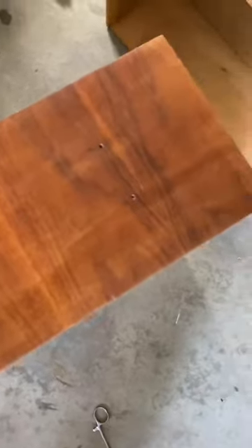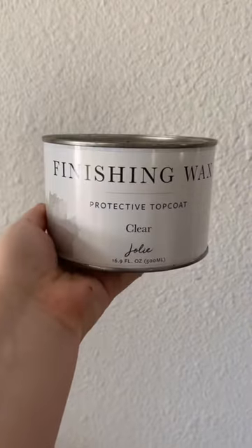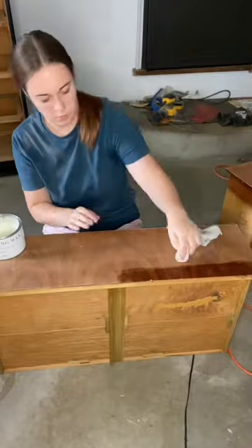Let me show you how I got these drawers looking like this to this. These drawers were already sanded down to raw wood, and the magic is in this wax. This wax is the Jolie clear coat protective finish wax, and it works like a dream.